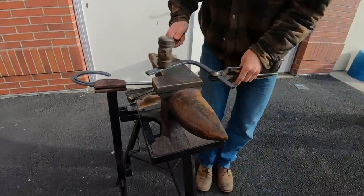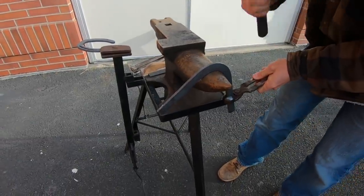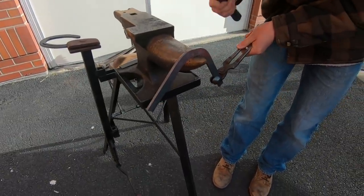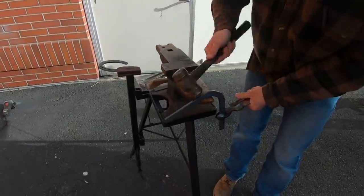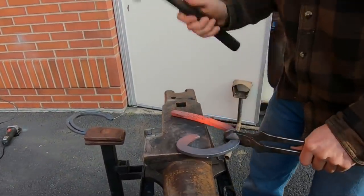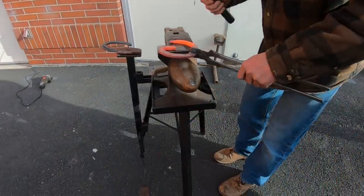Here we are out at the anvil just starting to make a toe bend on this shoe. I'll actually modify the toe because he's got a piece missing there — I'm going to put a square toe on the shoe, which will relieve the leverage right there. I had a round toe and now I'm taking it over the horn of the anvil and putting a square toe on it because I don't want leverage out front to put any more pressure on the part of the hoof wall that's missing.